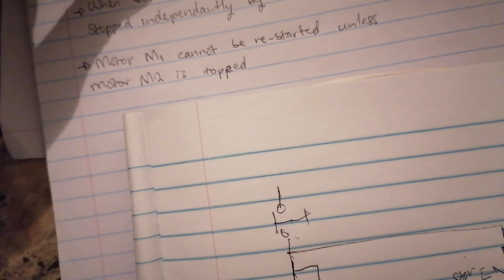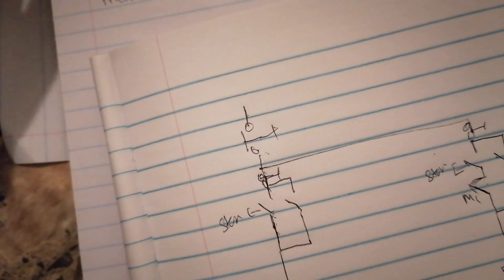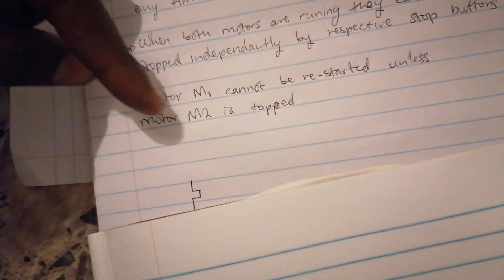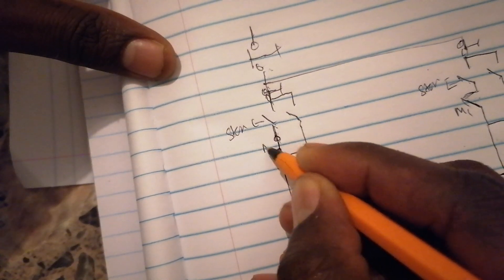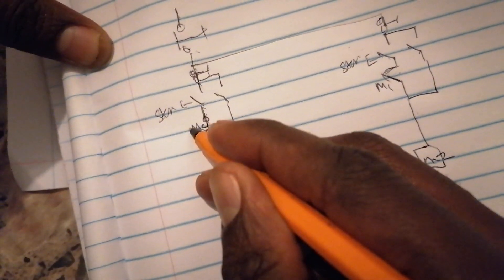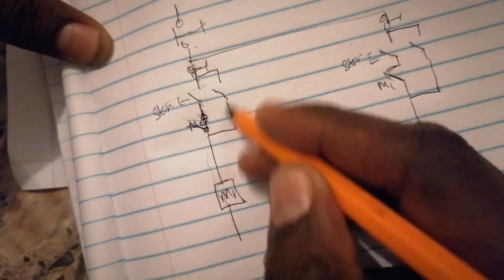When both motors are running, they can only be stopped immediately, so you have one stop button. The last statement said motor one cannot be restarted unless motor two is stopped. That means you cannot start motor one here - you have a normally closed contact for motor two. When motor two energizes, this one opens, so motor one won't start because motor two must first be de-energized.